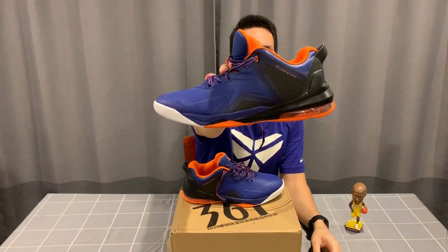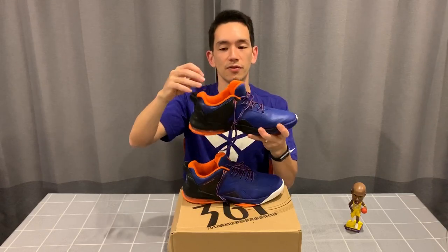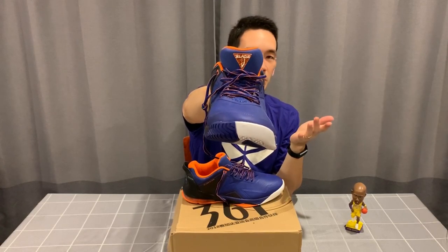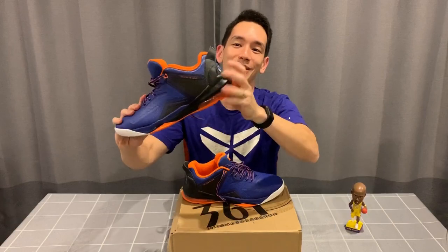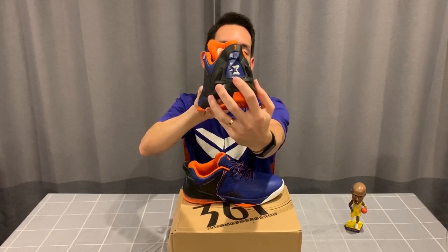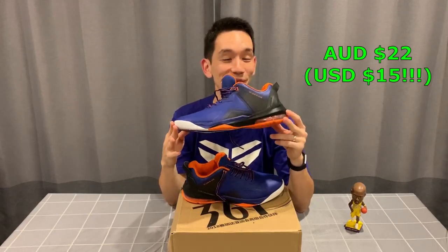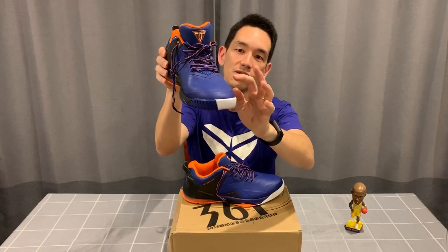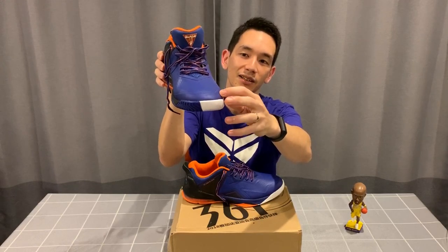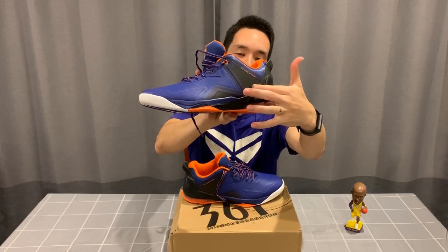Next up is a Stefan Marbury signature — this is a pretty dope colorway, I love this orange, blue, and black combination. On the tongue it says 'Blade' which could be the model name, and on the side it says '361 Degrees Love Is Love' which could also be a model name. There's the Marbury Starbury logo on the back. This is a signature from about four or five years ago, which is one of the reasons I was able to get it for just $22. The upper looks like a fuse material for most of it, with either plastic or synthetic leather overlay.